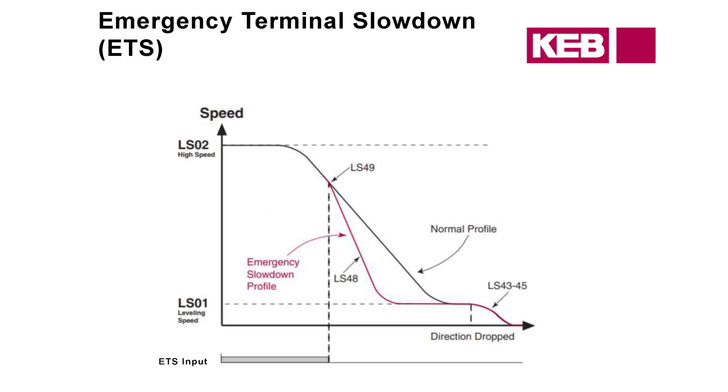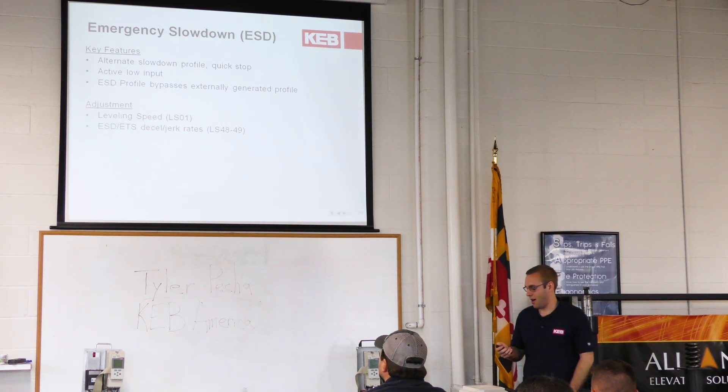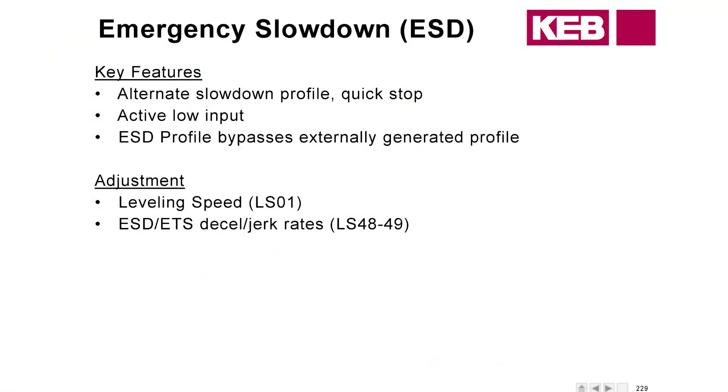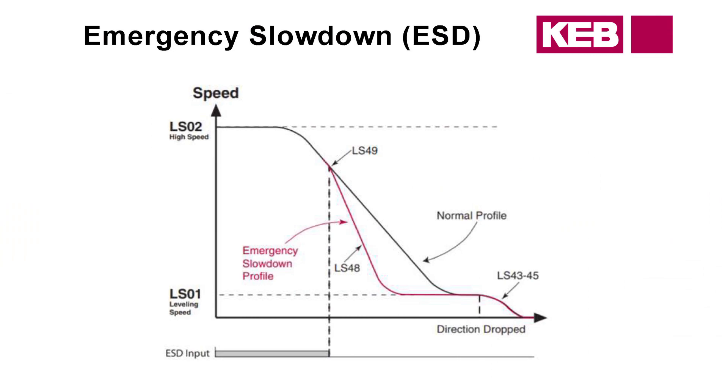Here's a graph of what that looks like. You can see where the drive looks at what the encoder is doing — once it passes that LX17 value, it decelerates down to leveling speed. Emergency Slowdown ESD: ETS and ESD all sound similar, but there are subtle differences, mostly in where the adjustments are made. For both ESD and ETS, we use the same decel and jerk rates. It functions much the same — comparing the speed, and if greater than the set speed, it decelerates down to leveling.